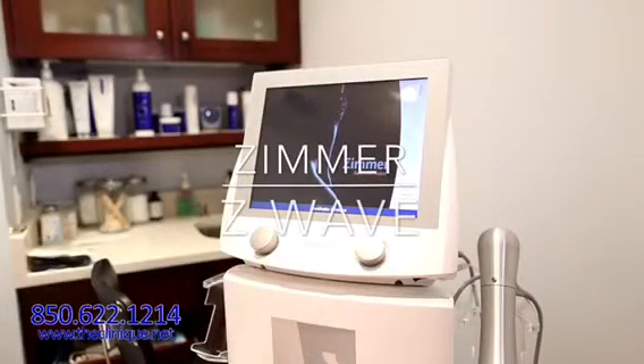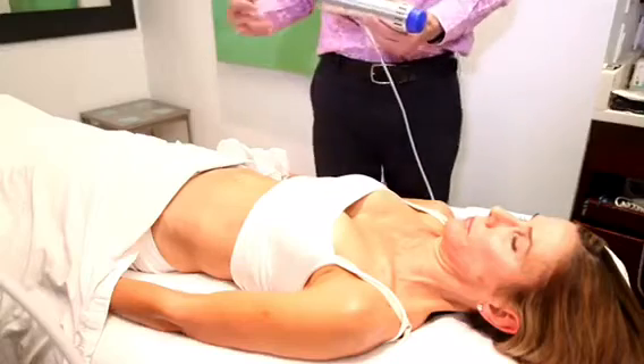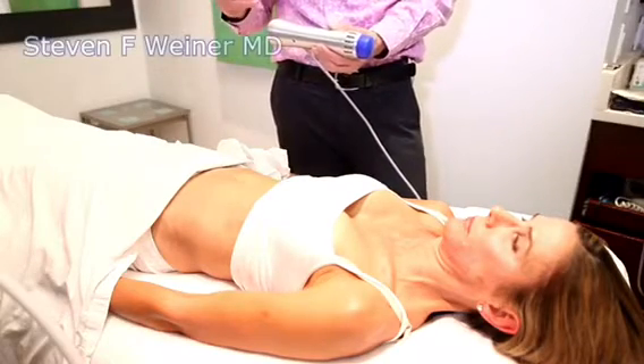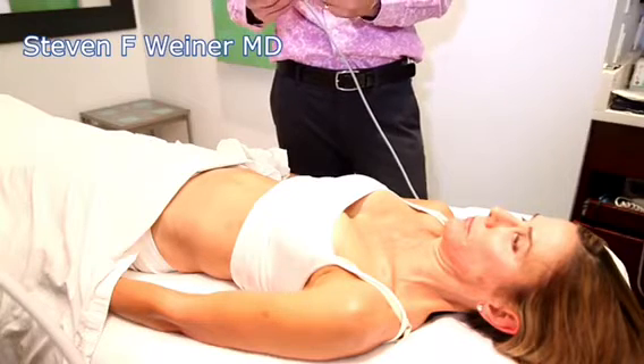One other thing that we've got here is called the Zimmer Z-Wave, and that's right over here. One additional component of your Vanquish treatment and also your CoolSculpting treatment is what we have called the Zimmer Z-Wave.